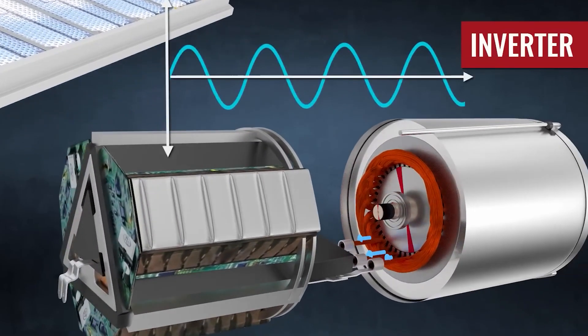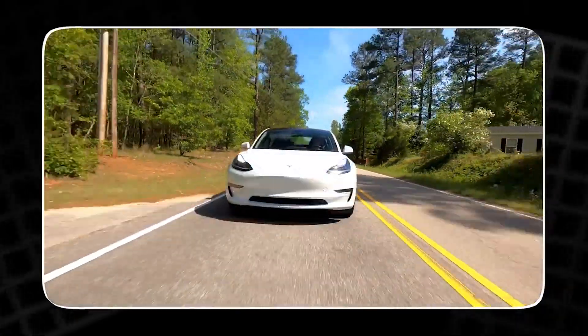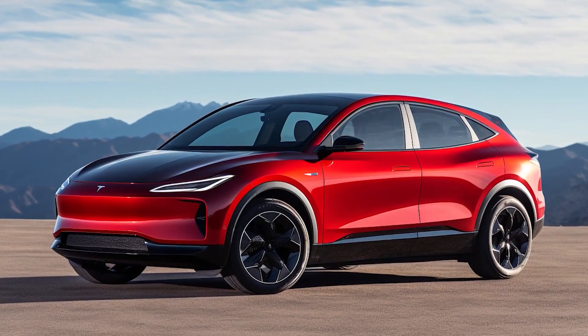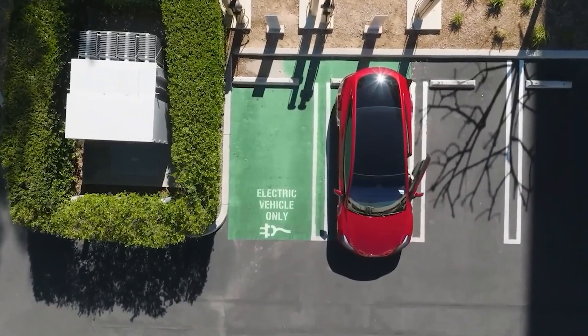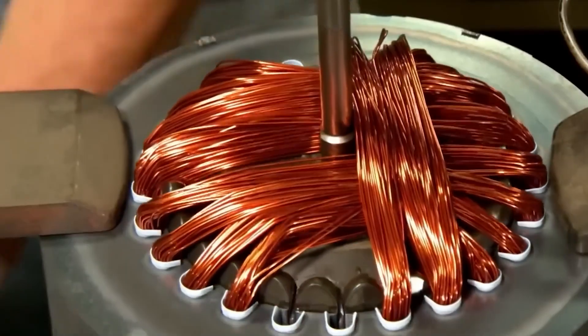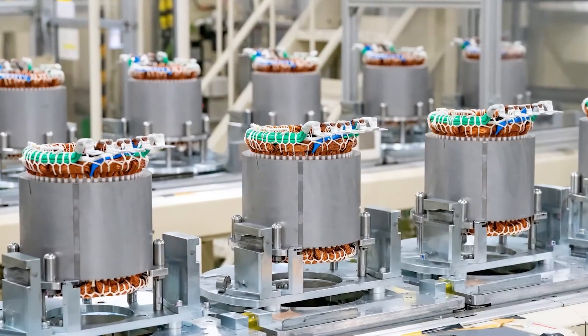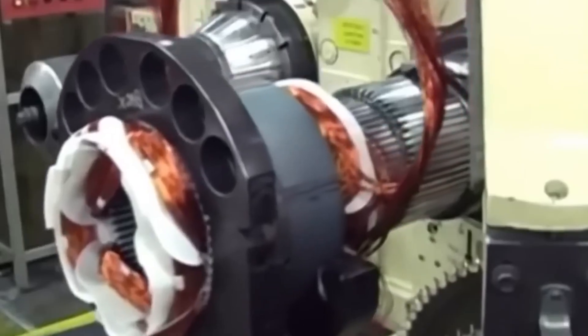This motor fundamentally changes the physics. It converts energy into motion with almost zero loss, allowing the Model 2 to use 99.7% of its battery power to propel the car. Compare that to 90% in the Plaid, or less than 80% in a conventional EV. 99.7% efficiency — that's not just an engineering stat. It's the key that unlocks the entire $15,000 car.